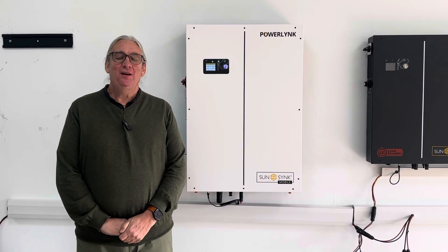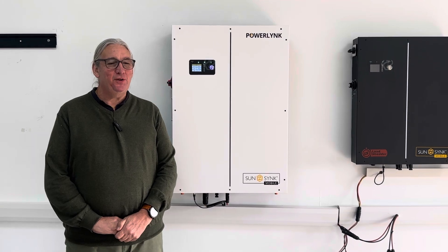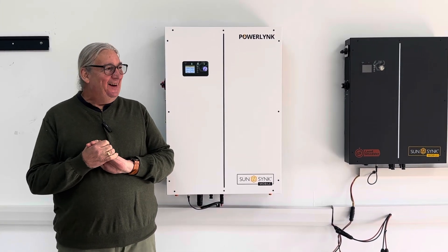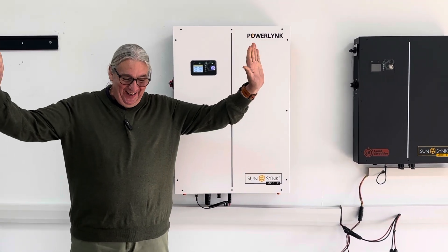Hi, this is Keith, CEO of SunSync, back in China. It's a beautiful day. It was raining as usual, but today it's not raining.